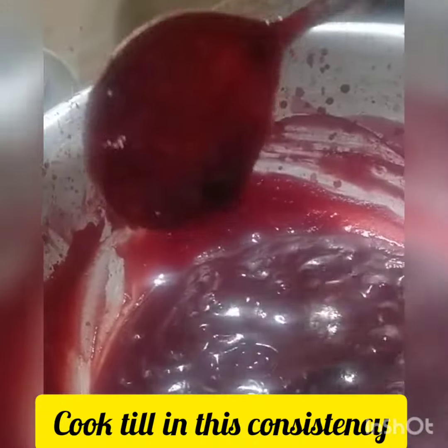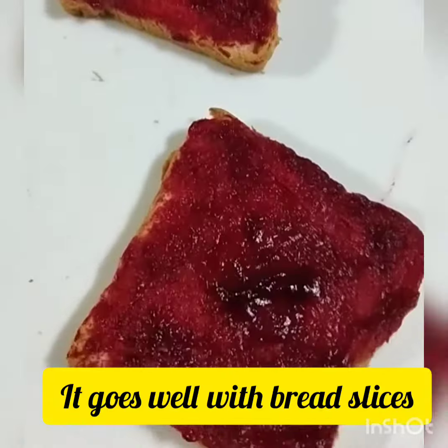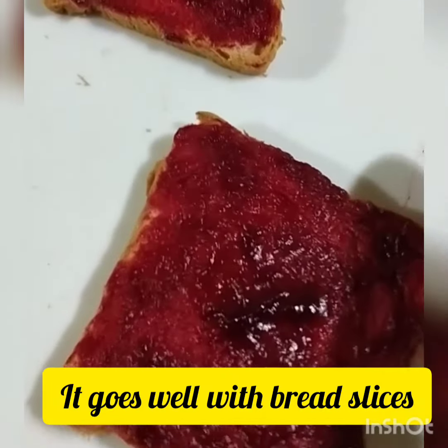The jam is ready. I am going to get the right consistency. The bread is also ready — we will use the jam with the bread as well.